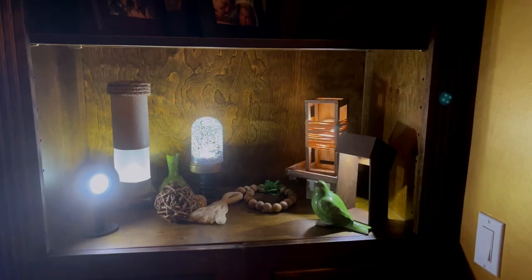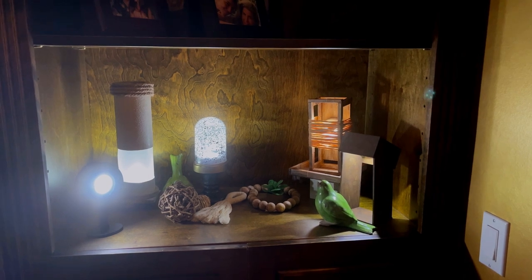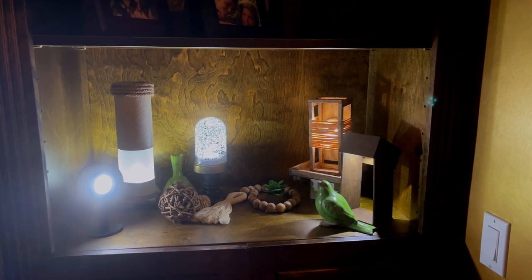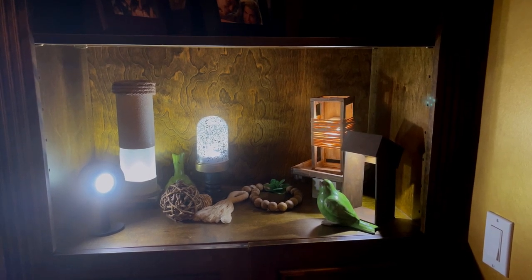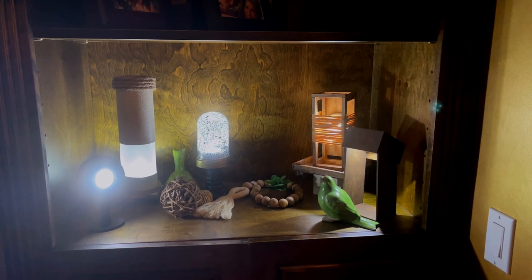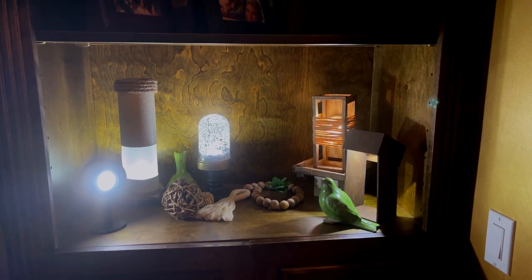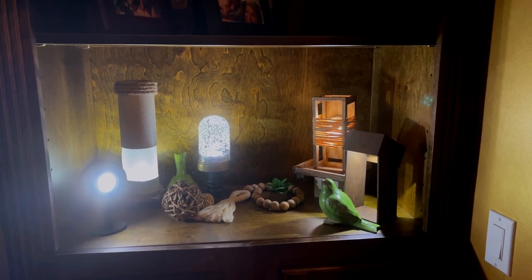Hello everyone and welcome to Medicated Housewife DIY where crafting and mental health come together. My name is Sarah. In today's DIY video we are making five different lights using Dollar Tree push lights or puck lights. These lights range from boho to modern and everything in between using almost all Dollar Tree supplies. They are functional and decorative plus they cost a dollar. I mean you can't beat that.